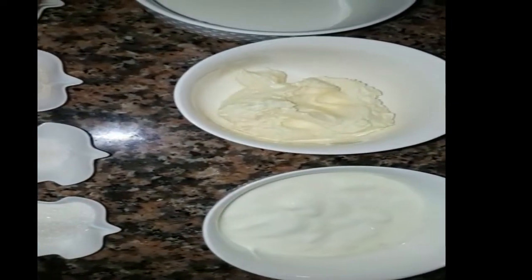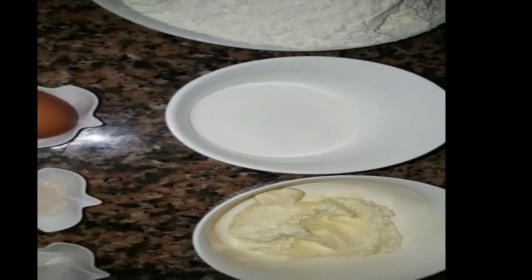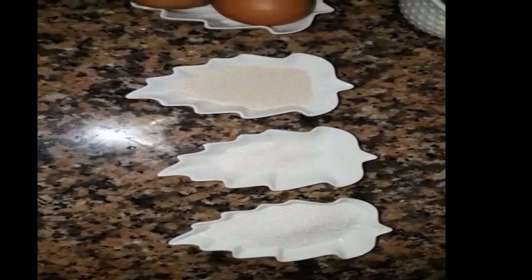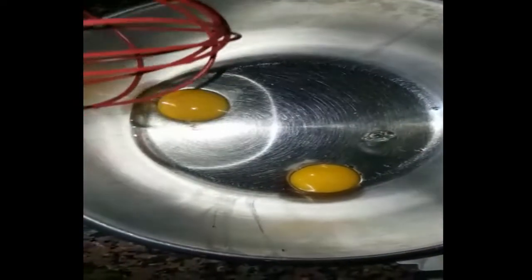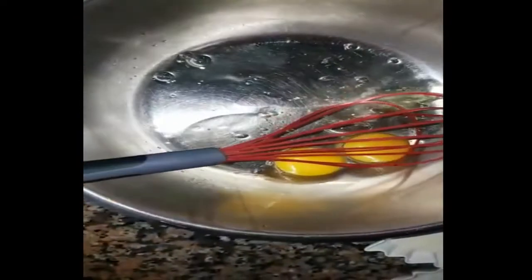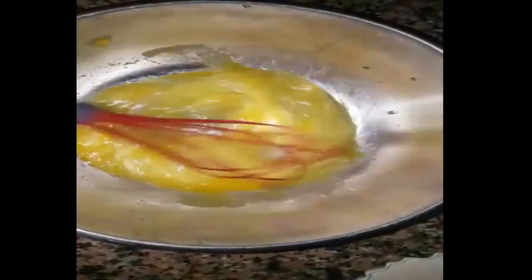نتعرف على المقادر: 100 غرام زبدة، 80 غرام كريم، 100 غرام كريم، 40 غرام كريم.